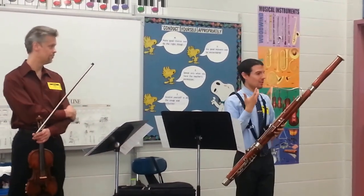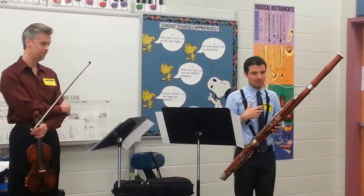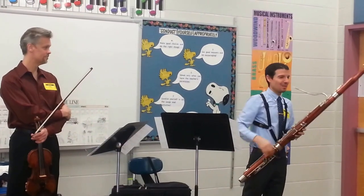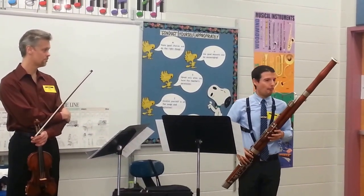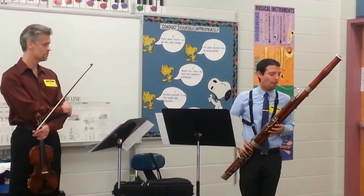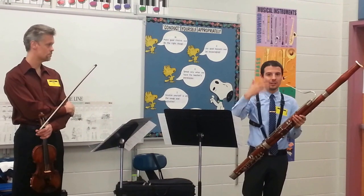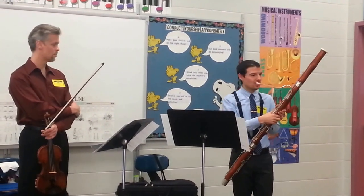Like a tenor singer — Pavarotti, for example, if any of you have heard of that — he was a very famous tenor. So it has this beautiful lyrical upper range as well.